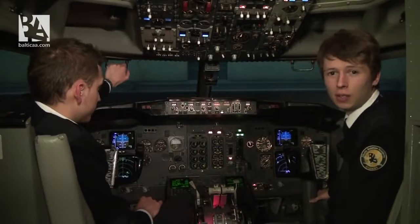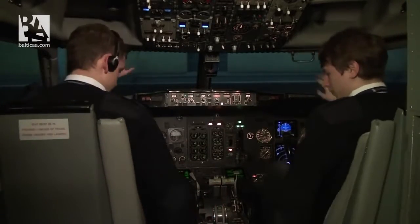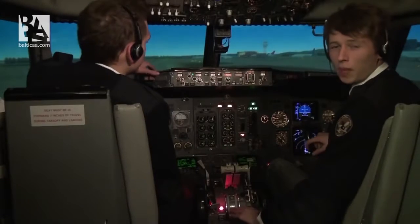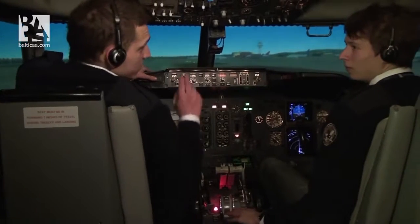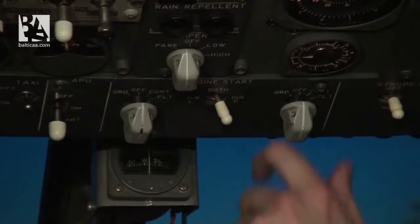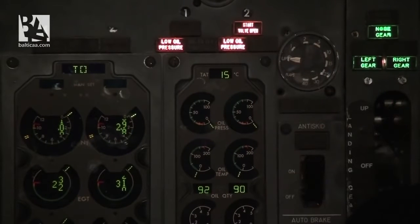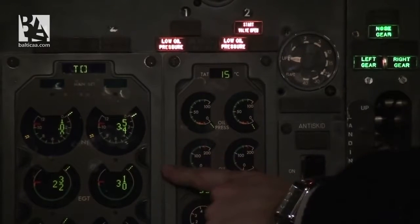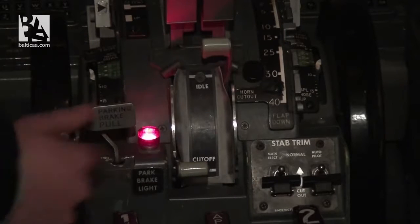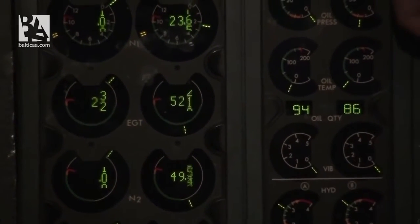We are ready for push and start. We ask for pushback. Pushback is completed. Starting sequence: engine two first. Right side clear. Starting engine number two. Timing — pressure has dropped, start valve open. N2 rotation check and N1 rotation check. Pressure is rising. At 25% N2, idle timing, EGT and fuel flow checked. At N2 46%, start valve closed and start sequence cutout.